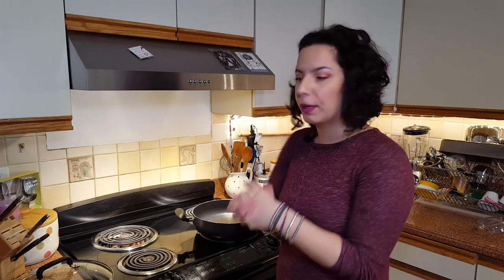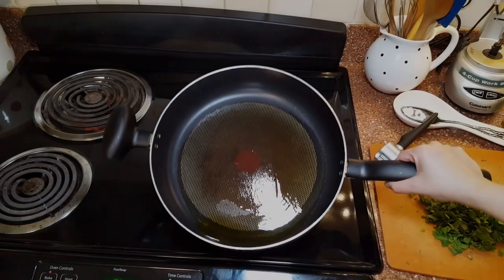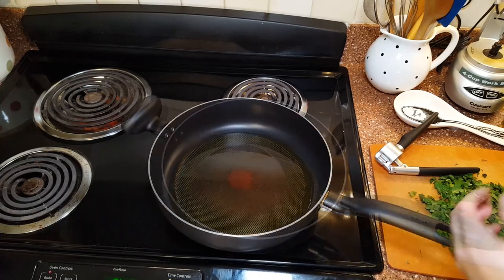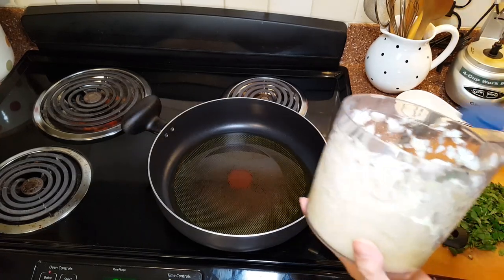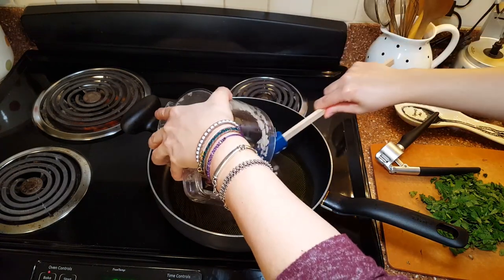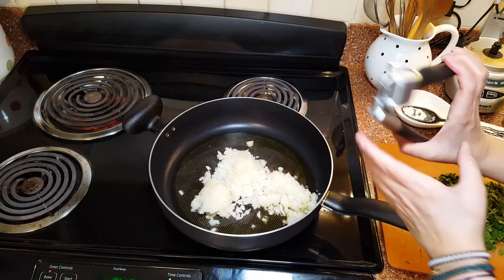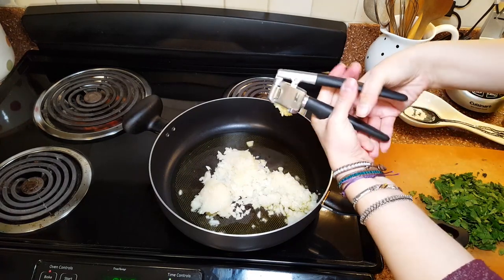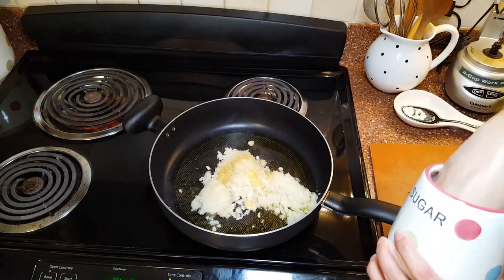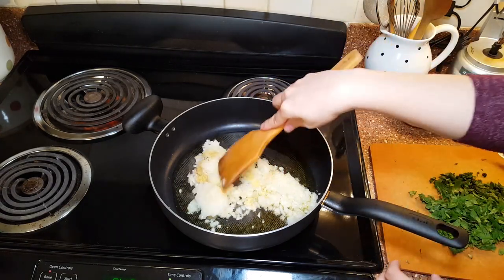The stuffing is going to be ground beef with diced tomato, mint, and all the ingredients. Start with olive oil in the skillet, then add the onion and garlic.